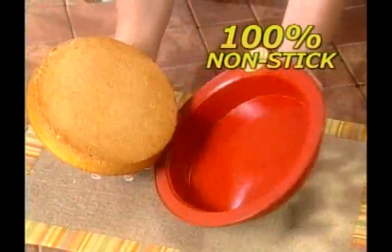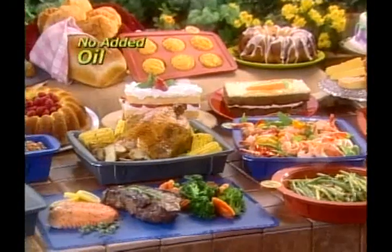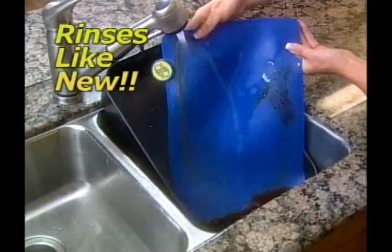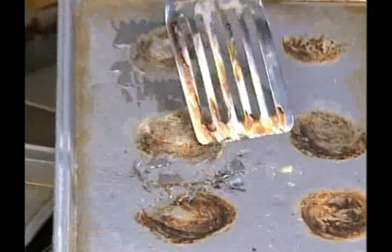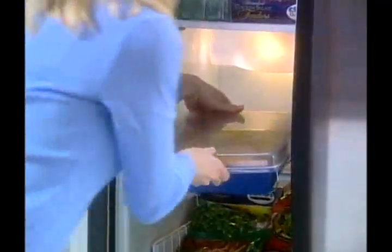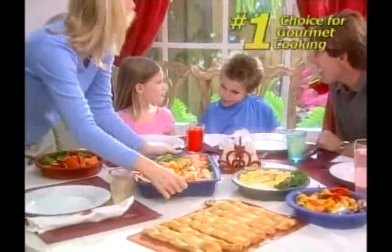Plus, its non-stick, flexible surface lets any food pop out like magic. So you can cook all your favorite foods without added oil, fat, or grease. Best of all, SmartWare rinses like new, and it's dishwasher safe. Glass shatters, metal sparks, and non-stick surfaces can come off in your food. But with SmartWare, you can go from the hot oven, to the ice cold freezer, to the microwave. It won't melt, crack, or scratch, ever.